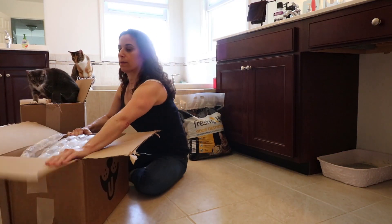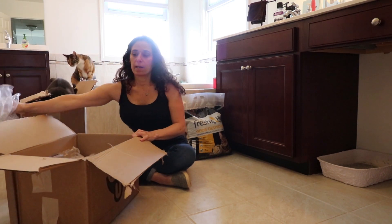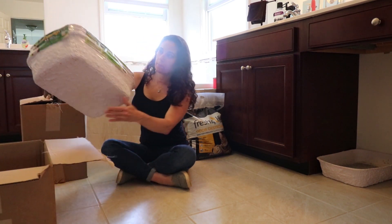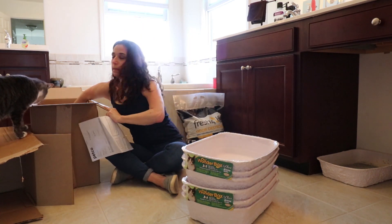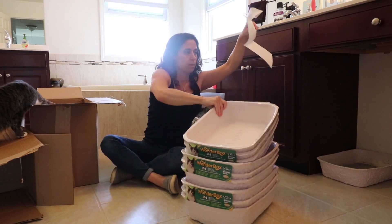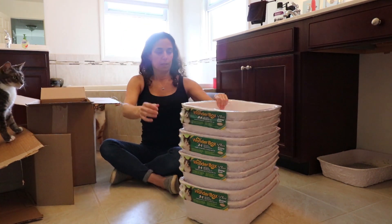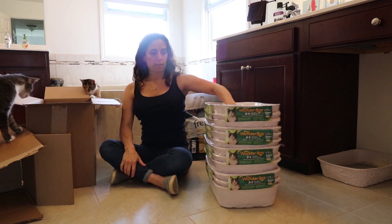I always order about a three-month supply so I can just have extra boxes on hand if I need them. Here they are — that's about a three-month supply for us.